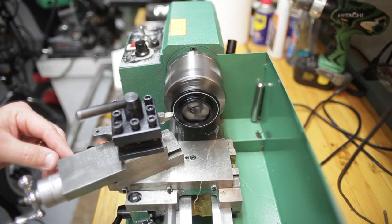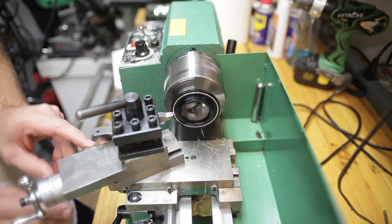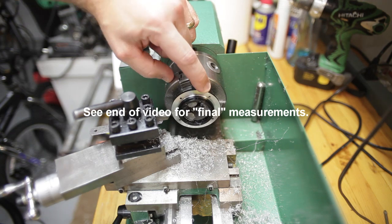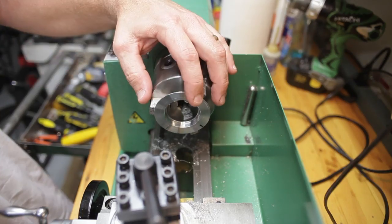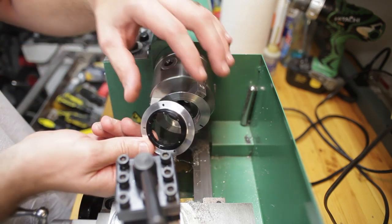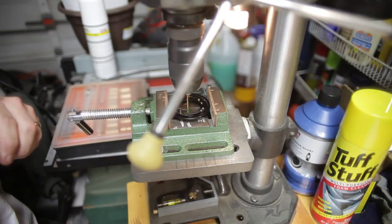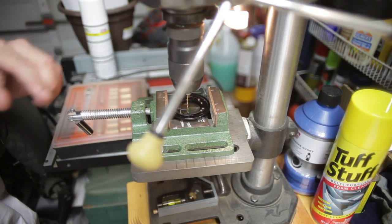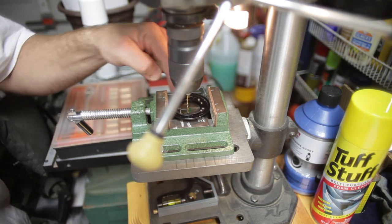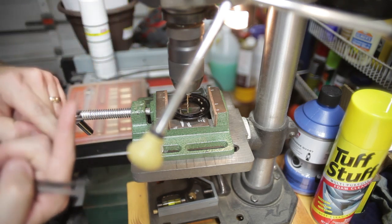The stock is curling off nicely with no chatter. We've got 0.57 millimeters removed. Here I have the M42 to EOS mount chucked up in the outside jaws. After the facing operation on the flange with the aperture mechanics, I've decided to drill out that aperture pin that protrudes up, as that's going to be in the way. There it goes — all done.